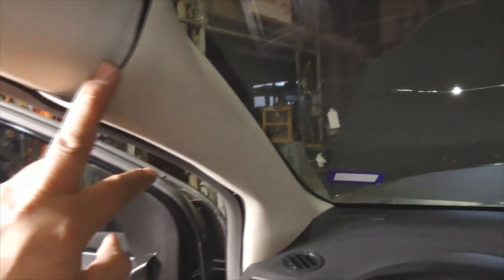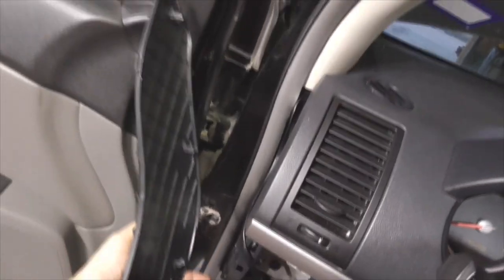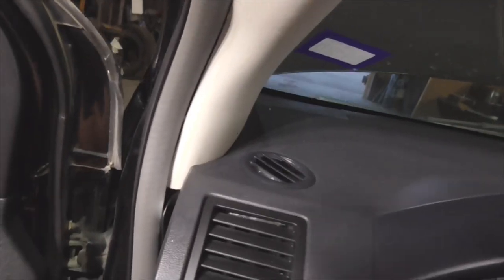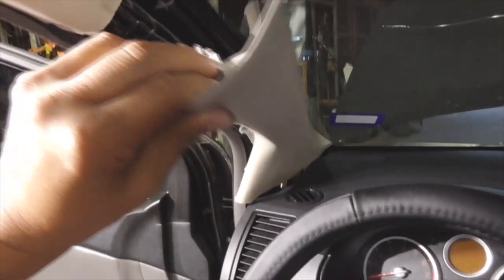For this A-pillar cover right here, you've got to take off the panel on the side first. It's pretty straightforward — it's got four little pop-in tabs. Pop it off. You need to pop that off first so you can get the A-pillar cover off. The A-pillar cover is held on with two locking tabs, and then you've got to rotate it in and pull it up. It's got tabs down there on the bottom.